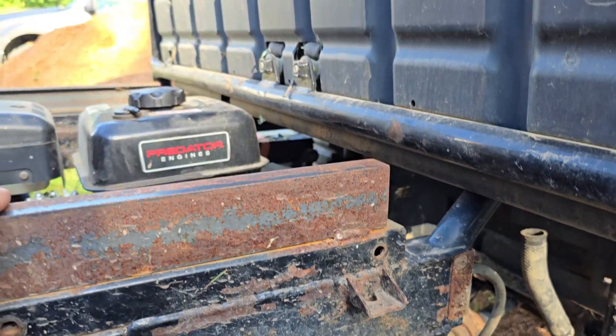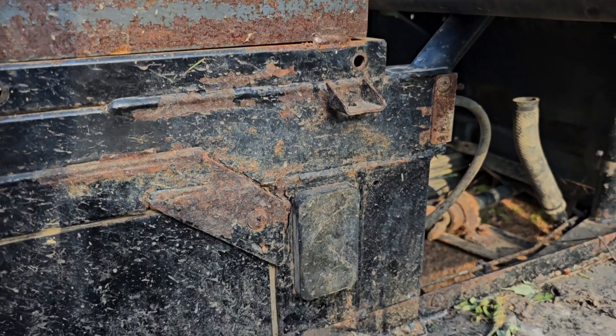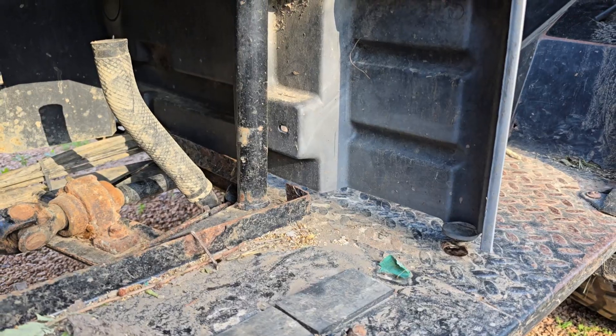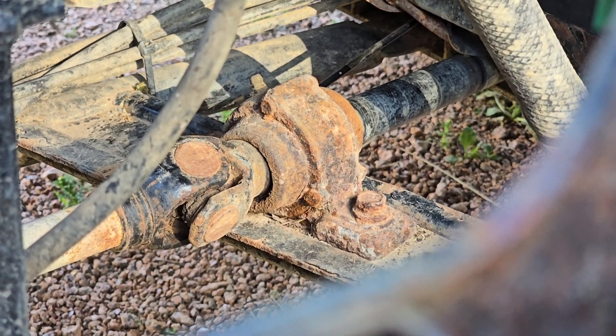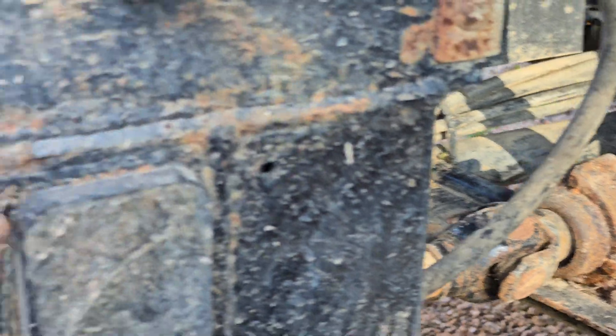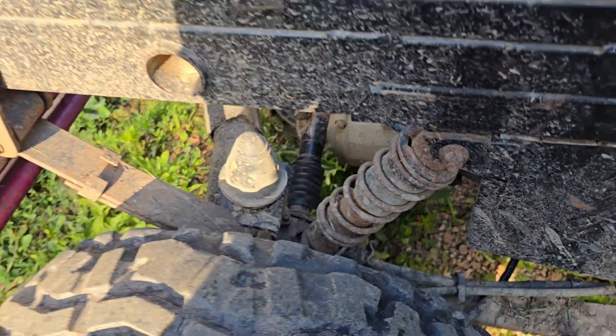This bar was added to give it extra height, because the Predator engine is higher than the original engine. All this stuff was gutted. Got to grease things, get them all lubricated — everything's rusty and old.